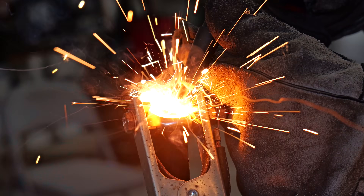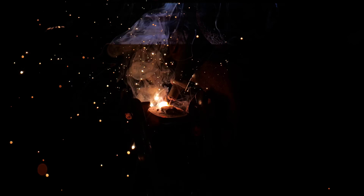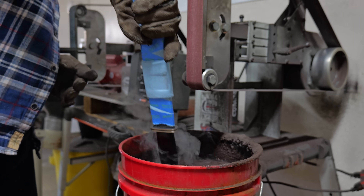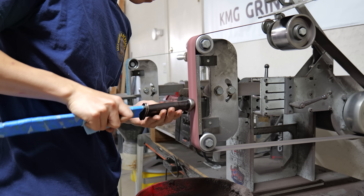After giving the epoxy 24 hours to cure, I flip it over and weld on the pommel to the tang. It's extremely important that I cool it as fast as possible when I'm done welding, because epoxy does get weaker when it's hot.